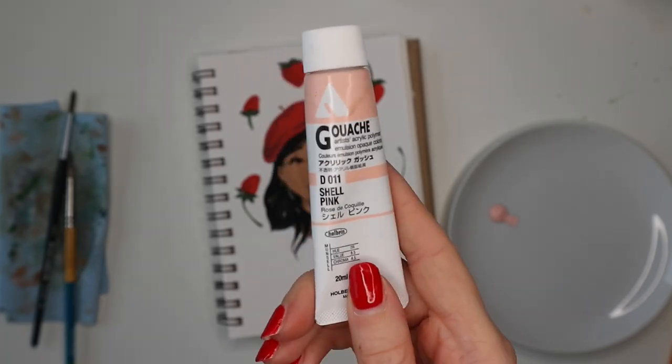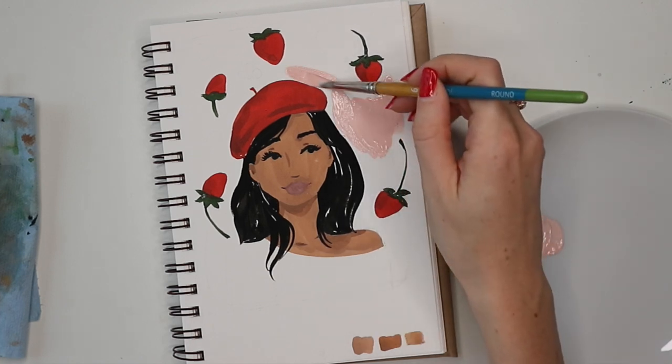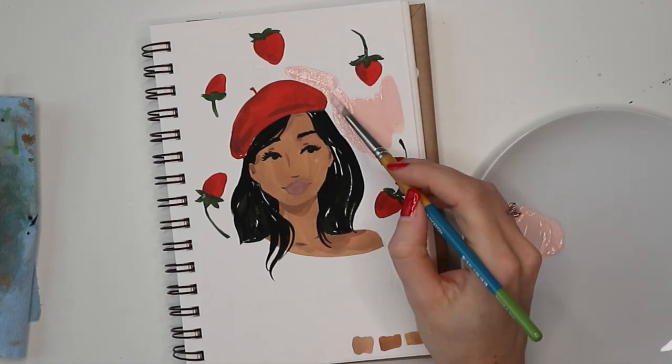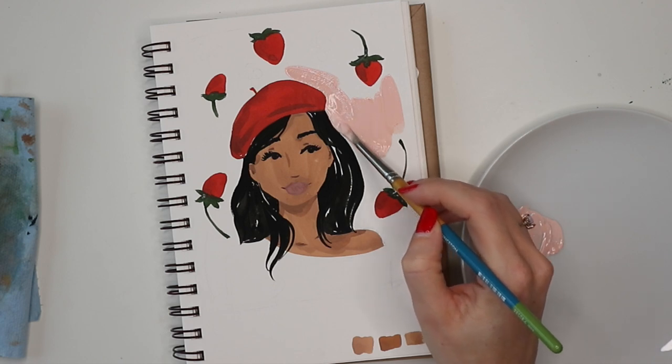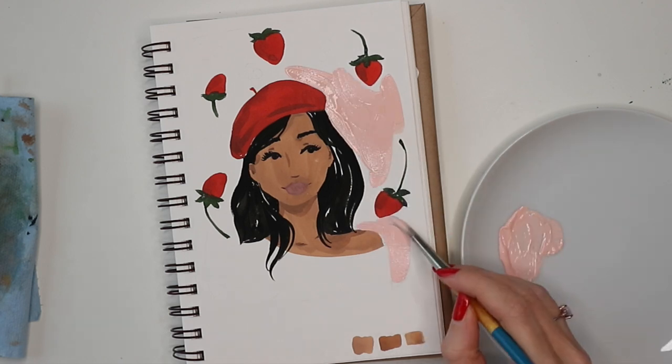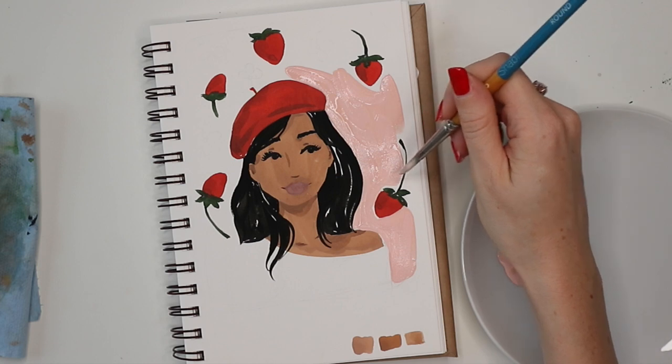For the background, I'm going in with some shell pink acrylic wash. I love this color — it's very vibrant and I enjoy using it for backgrounds because of that vibrancy. I did overlap my painting a little bit here and there, so I went back in and filled those areas in once more.